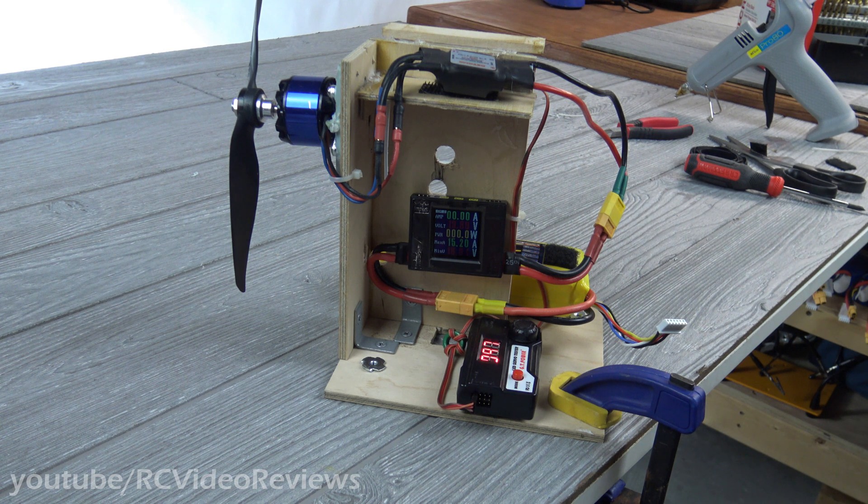All right, well I hope you guys enjoyed that. I hope you found it helpful. If you did, please consider subscribing. And if you are a subscriber, don't forget to tell your friends. Keep talking, sharing, commenting, thumbs up, thumbs down — all that stuff helps out. I appreciate it. And there you go — there's my down-and-dirty battery discharger.